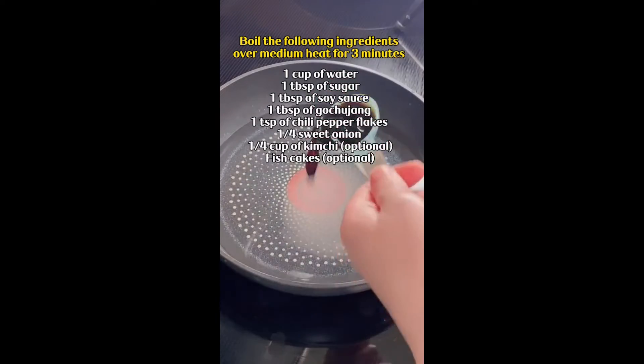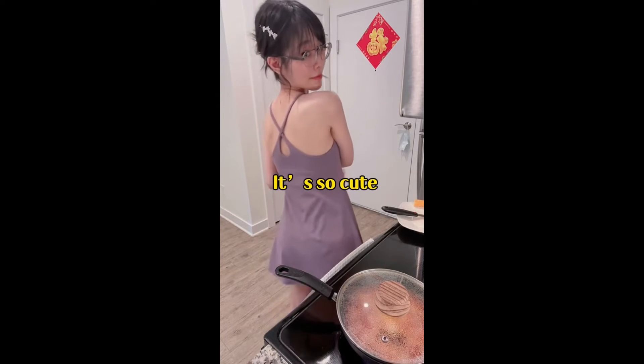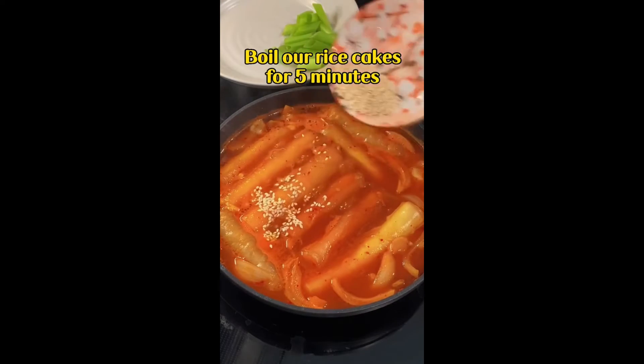Boil the following ingredients over medium heat for 3 minutes. Meanwhile, let me show off my new dress from Halara — it's so cute and comfortable, I want to wear it every day. Boil our rice cakes for 5 minutes.